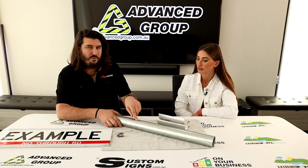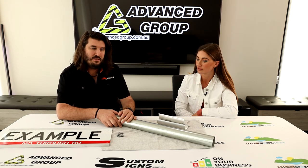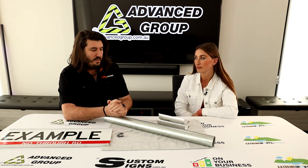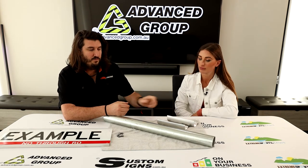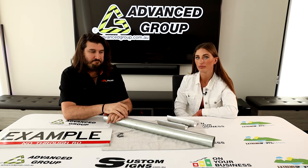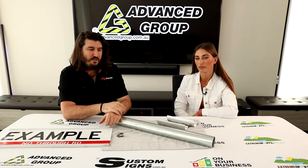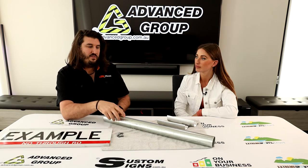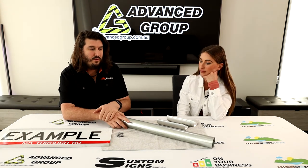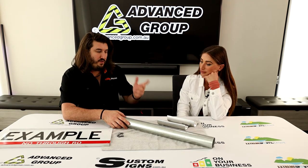Some people might already have a 76mm post in situ, and when that's already there, obviously it makes sense to use it. We do have 76mm brackets for 76mm posts — it's very rare, but it does happen. Sometimes people do choose to install a 76mm post if you've got a whole cluster of signs hanging off a post and quite a big wind load. An engineer might say it's too much wind load for the smaller post, so they might say to use a bigger post. We do have the brackets for that.